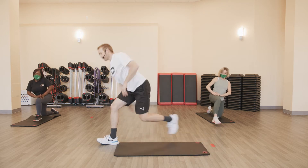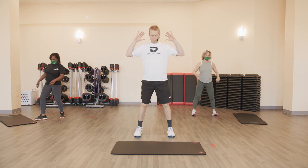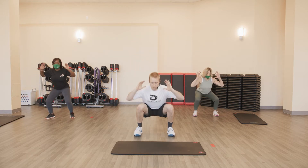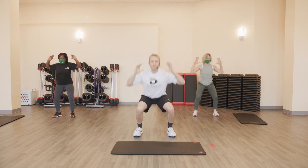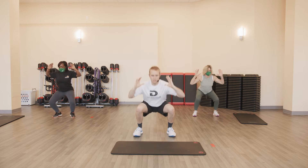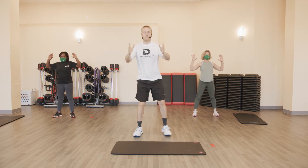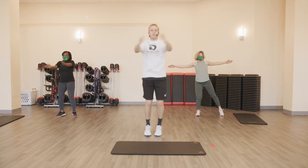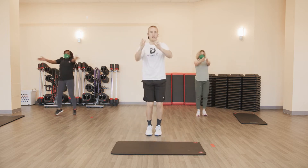Back to the top. Full squat, five. Ready? And go. One, two, three, four, and five. Seal jacks — go. One, two, three, four, five.